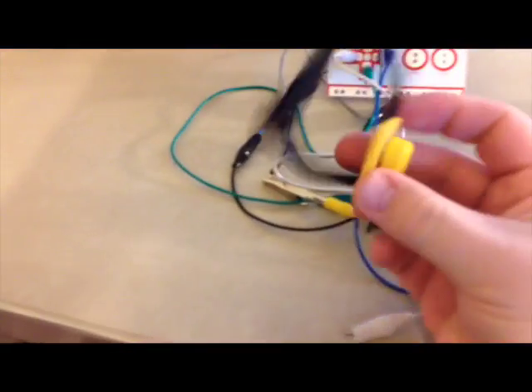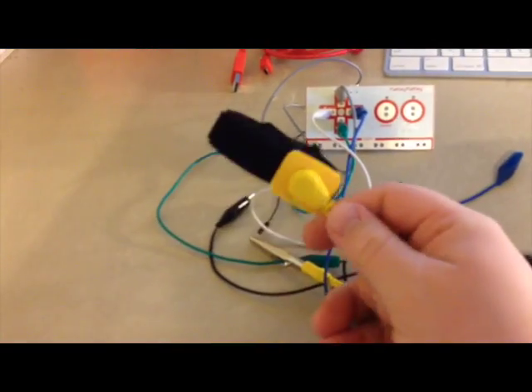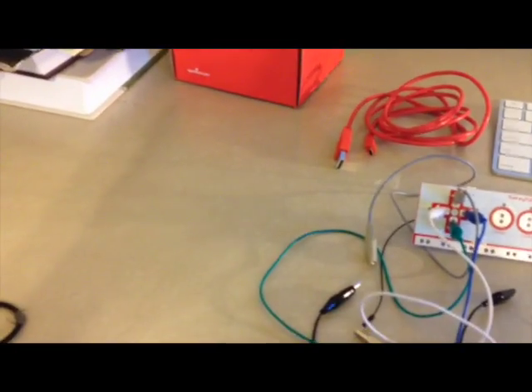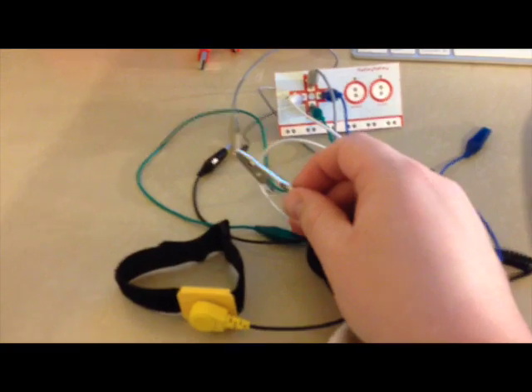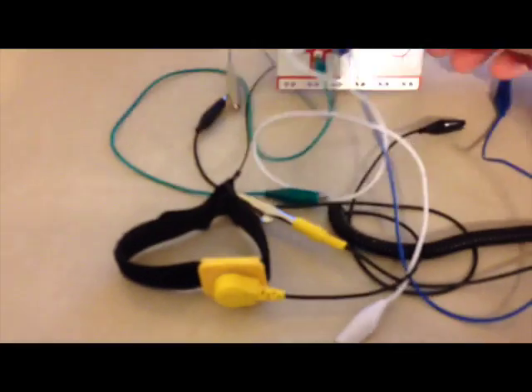Here's the Makey Makey. I got this little wrist strap — it's a grounding strap people use to fix computers. The other end has an alligator clip that clips onto a grounded part of the computer so they stay grounded when dealing with sensitive components. I got it to just hook up to the ground. It's a cheap one, a couple bucks from Best Buy.